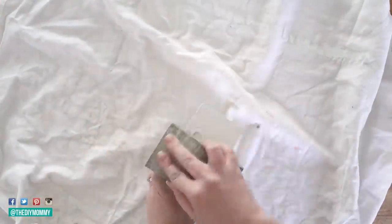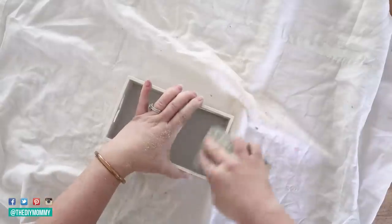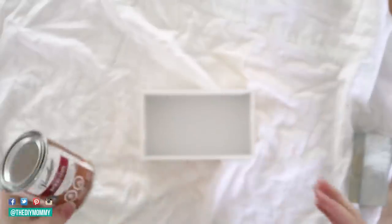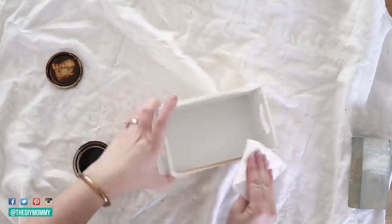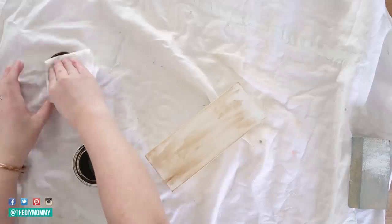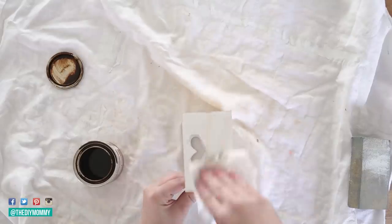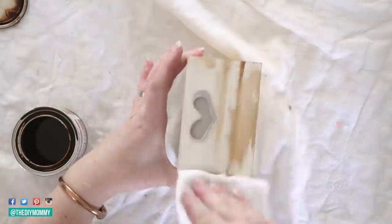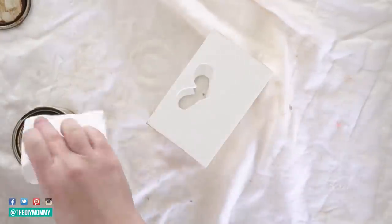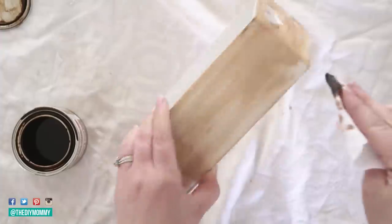Now back to this wooden box — I'm sanding this one too. If you don't like the distressed white look you could use a different paint color or just avoid sanding — customize these to match your decor. I'm using Varathane wood stain: after sanding I take a rag, dip it slightly in the stain, and rub it onto the outside of the box, trying to create almost like a weathered wood, beachy sort of look along the edges and sides.